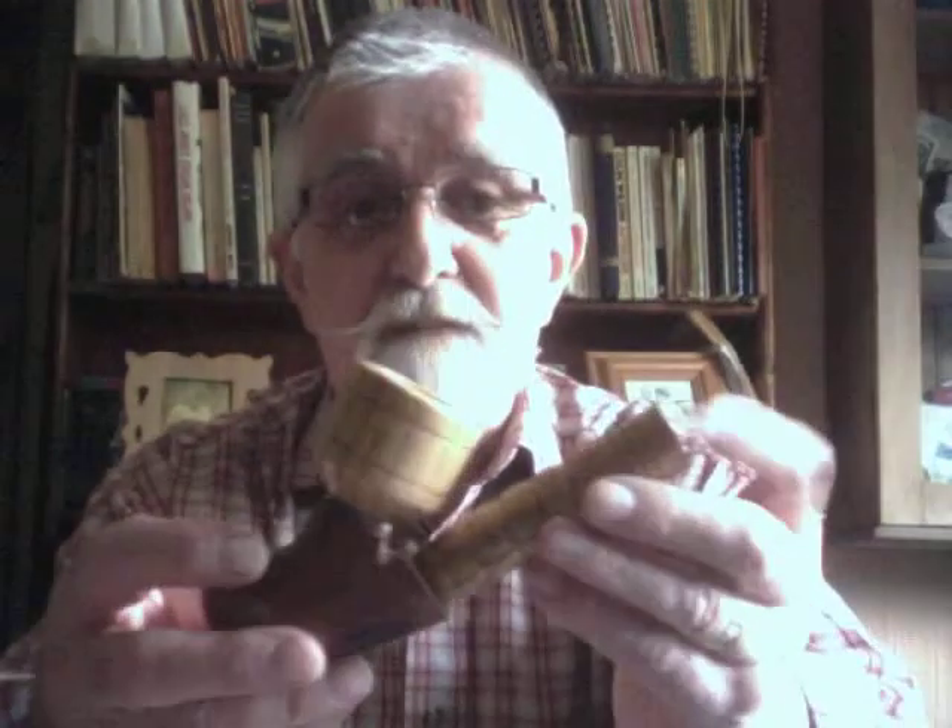Hi YouTubers, just a short video to talk about a couple of things. First of all, I'll be making this pipe — it's a German style Tirlian style pipe. I've made two and I'm making this for a customer. The bottom is cherry wood, and the bowl and the shank are mulberry. It's a hell of a tight fit there.